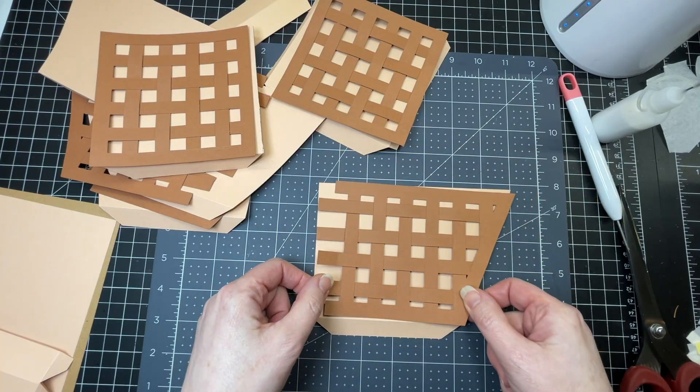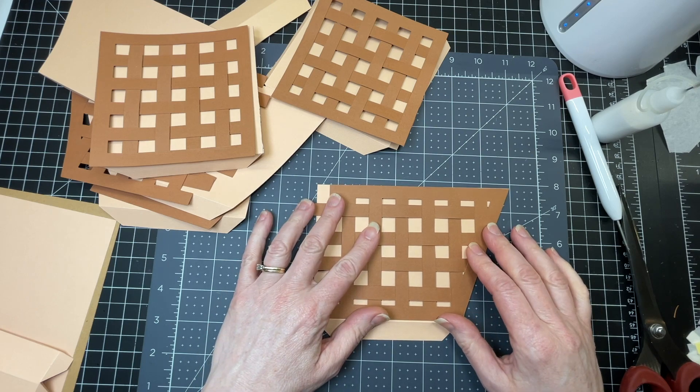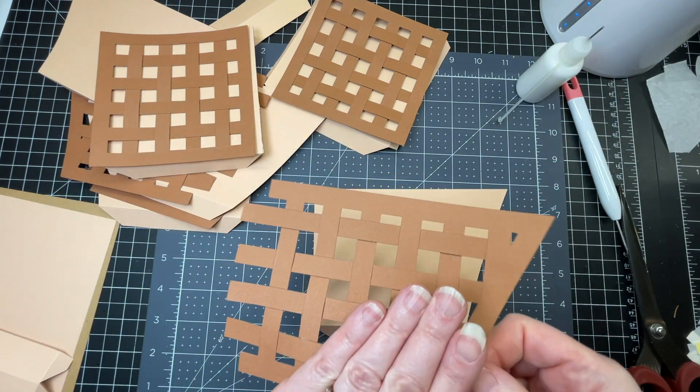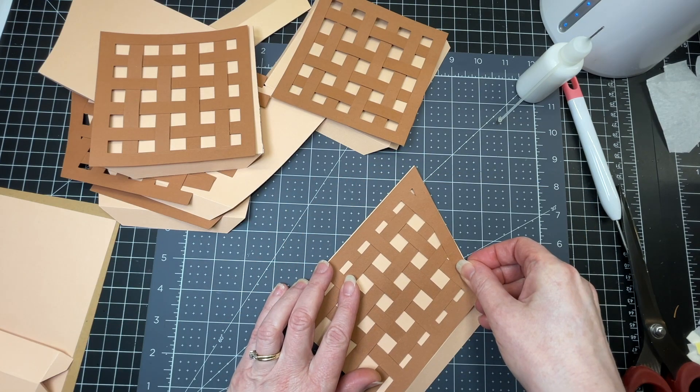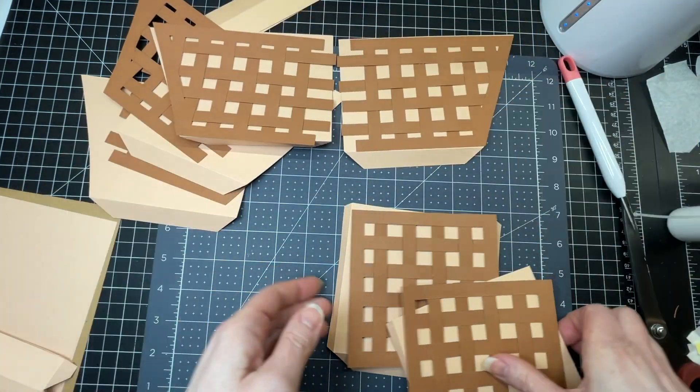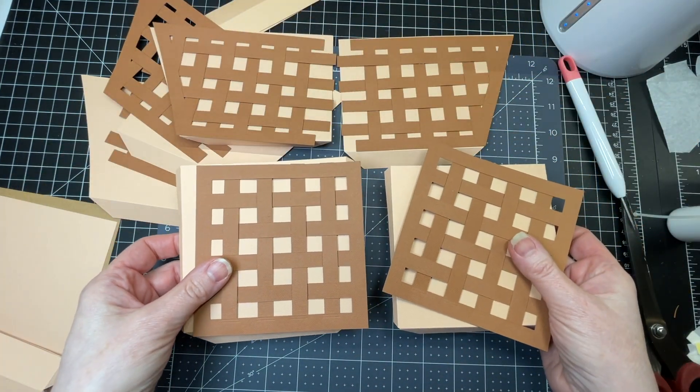Now I'm going to glue the basket pieces to their corresponding bases. I've just put glue on the back of this piece and I'm going it right up against the edges of its base piece. I'm going to do that with all four of these pieces and with both of the end pieces too.